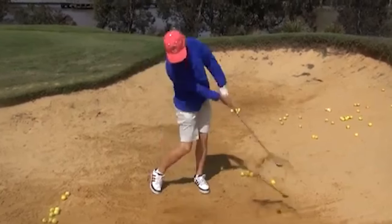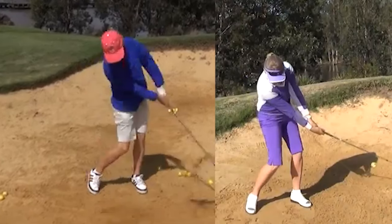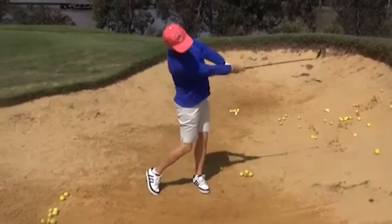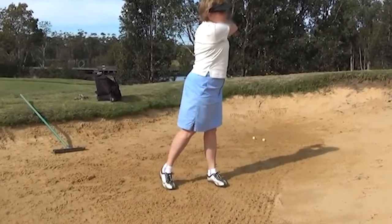And you can see here she's just got a little bit chicken-wingy on that left elbow, as a result of not really trusting that she's going to lift it up. Sometimes we try and help it up by scooping a little bit. Overall I'd give her about an 8 out of 10.